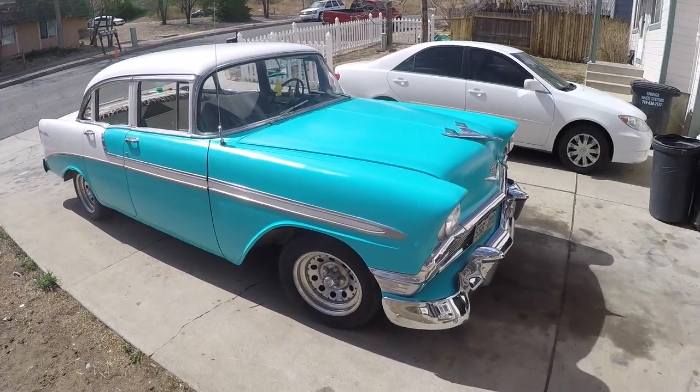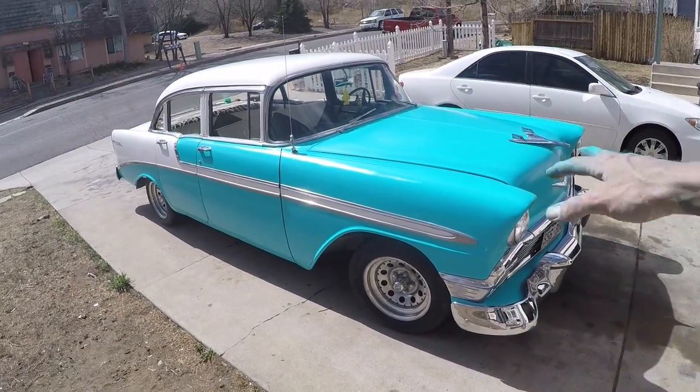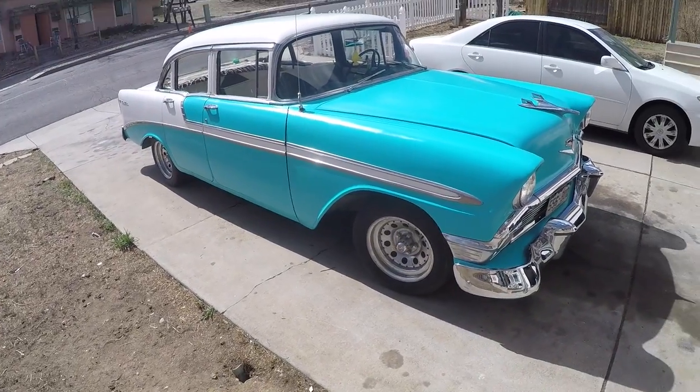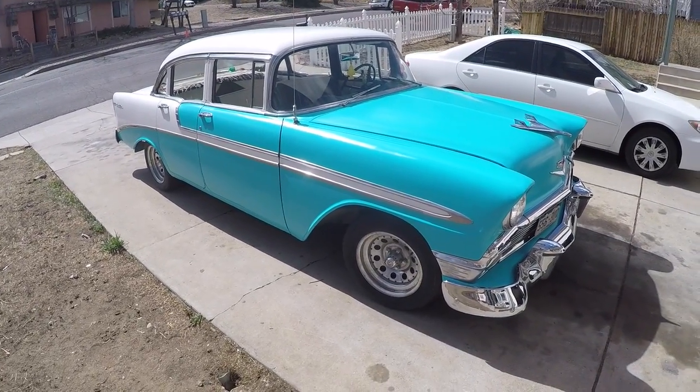Rattle can paint job. I'm going to let this set up for a few days and then I'm going to start the patina process to make it look a little more old school. I hate new paint jobs on old cars.